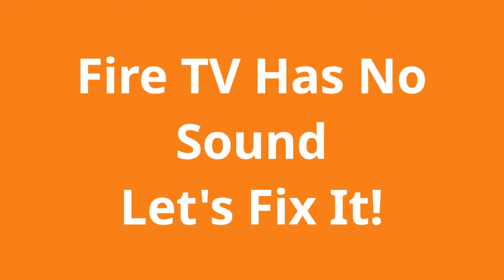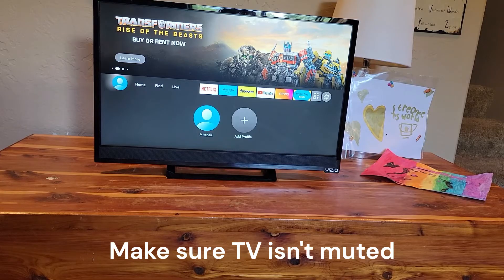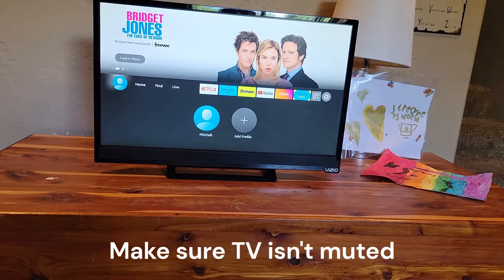In this video we're going to try to figure out why your Fire TV or Fire Stick has no sound. This is a very common problem where you might find that there's no sound on your Amazon Fire Stick or Fire TV.